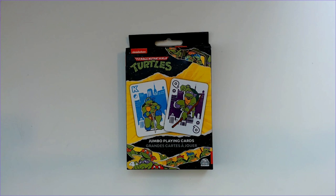Welcome back to RRR, Random Book Review. Today we have TMNT Jumbo Playing Cards. Found these at Dollar Tree — I think it was last week, so they got them in stock.